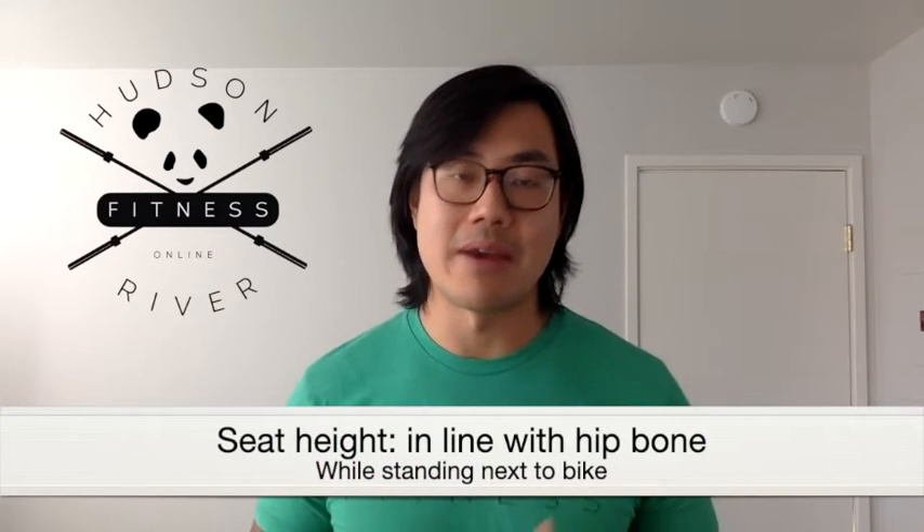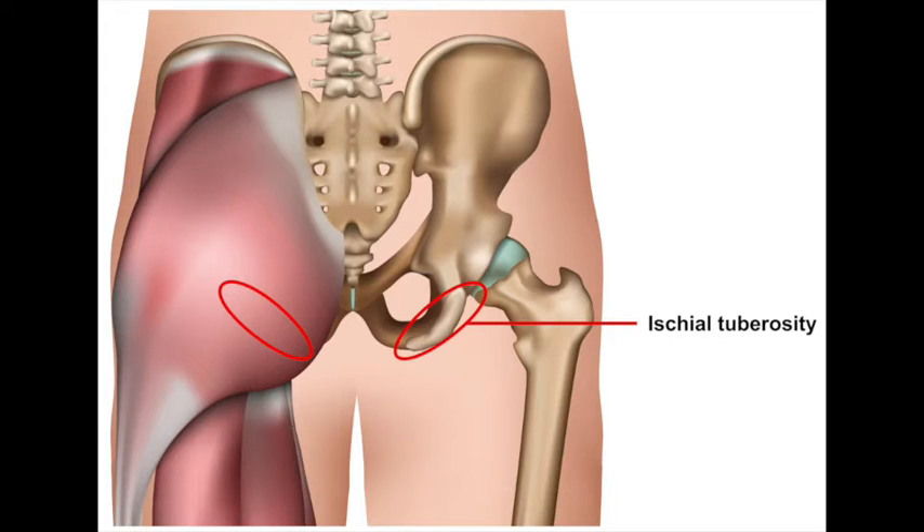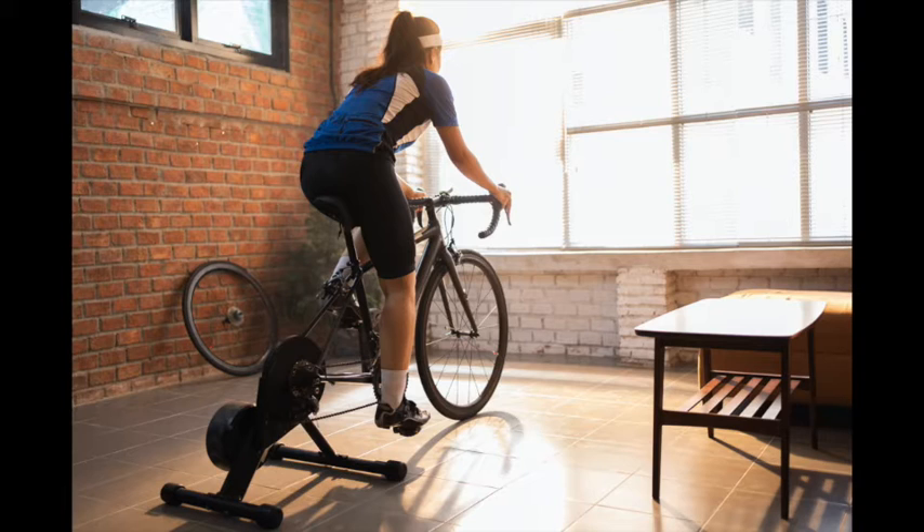First off, start with your seat height. The approximate height should be in line with your hip bones while standing next to the seat. My favorite way to gauge it is from sitting on the seat itself by placing the load onto your sit bones, also known as your ischial tuberosities, and then putting your feet into the pedals. Your knees should be unhinged, meaning they shouldn't be locked completely straight — there should only be a slight bend in your knee when you reach full extension at the bottom pedal.